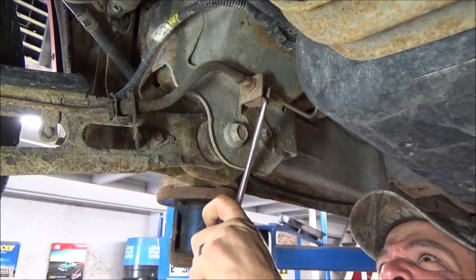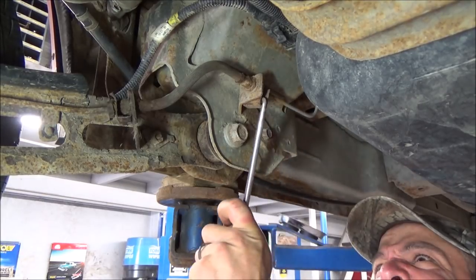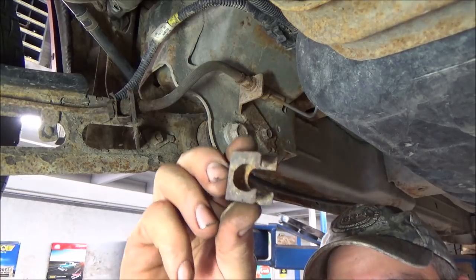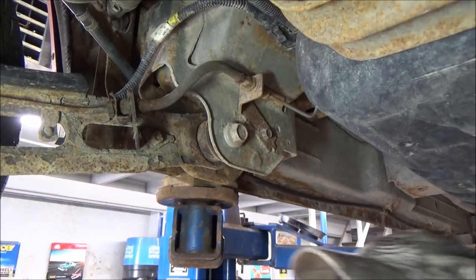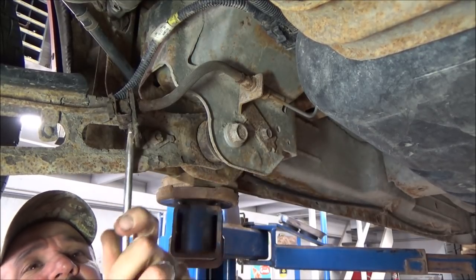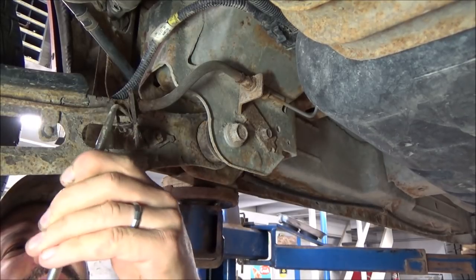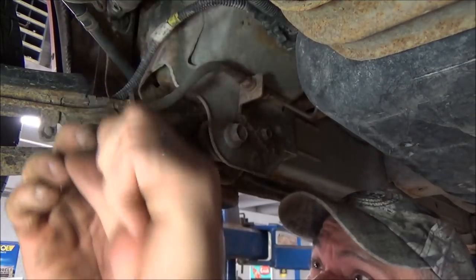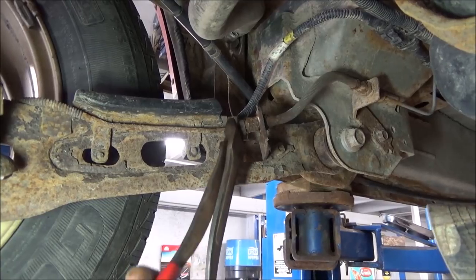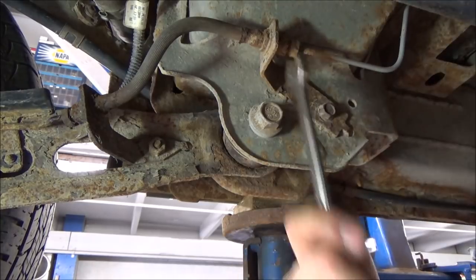So it looks like this one wants to go. These things can really be jammed on there pretty good and sometimes get destroyed trying to take them off. Alright, so I got that one moving. So I got that off — that's what those clips look like on this. This one's had brake fluid leaking all over it, so I don't know if it's going to be as forgiving. It started moving — that's a plus. Two for two.